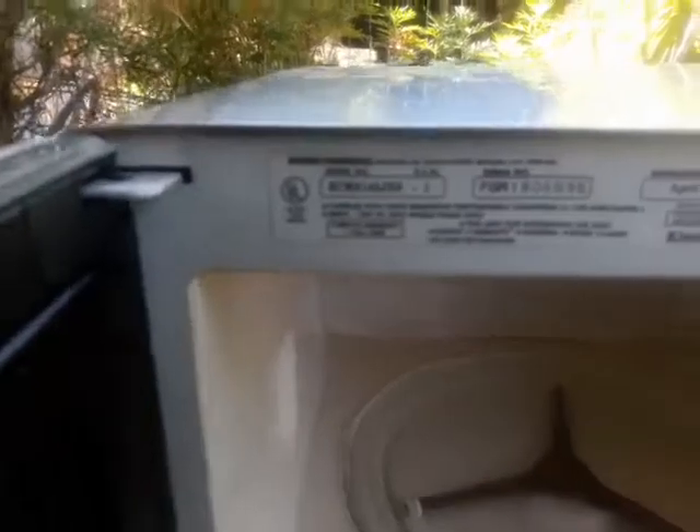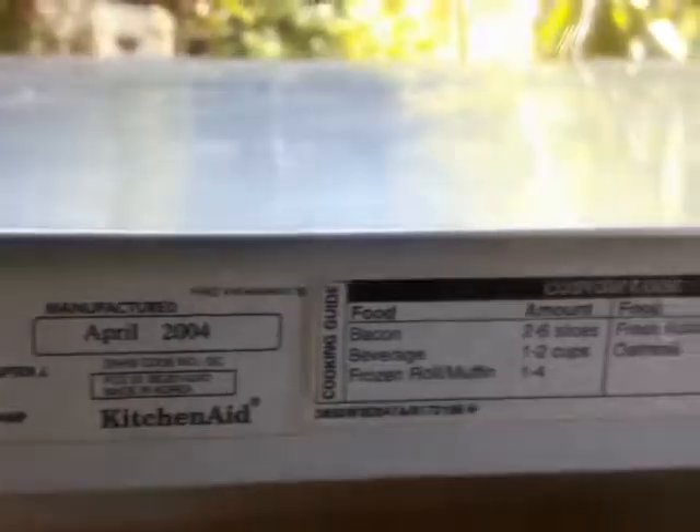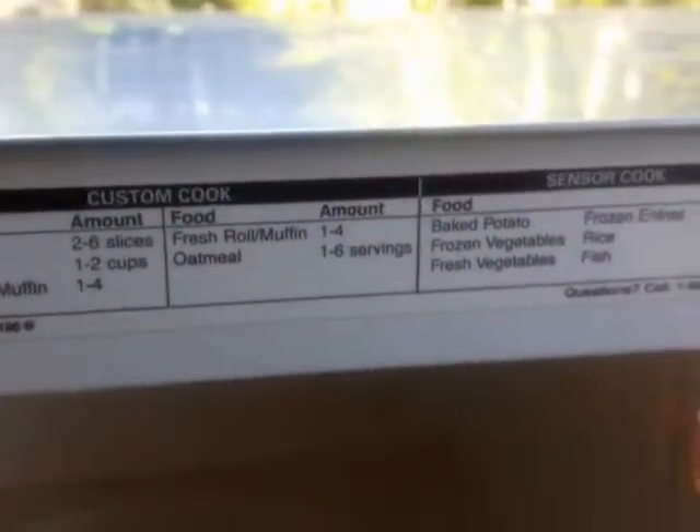What I got here is a KitchenAid microwave. One of the customers on Craigslist gave me this. Here's the model number information on this microwave. She told me that she cleaned the microwave and after that it stopped working. So I'm going to try to troubleshoot this one.